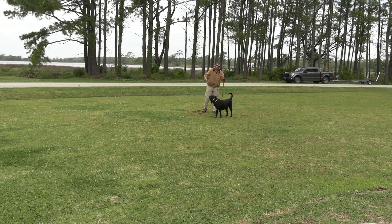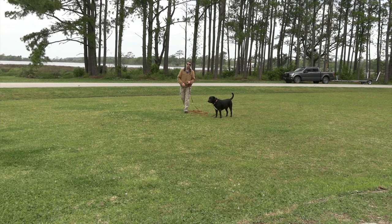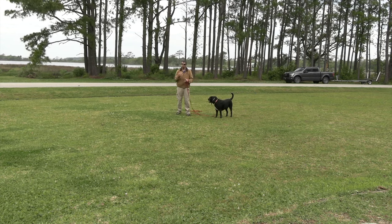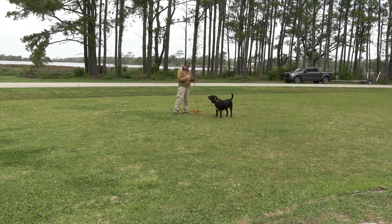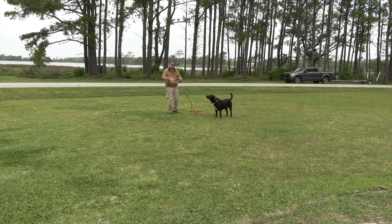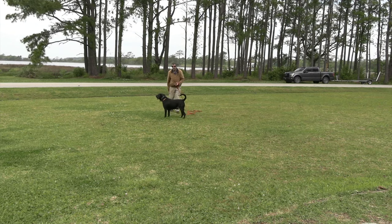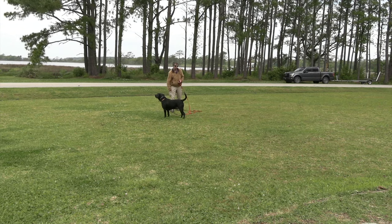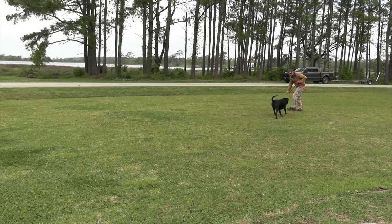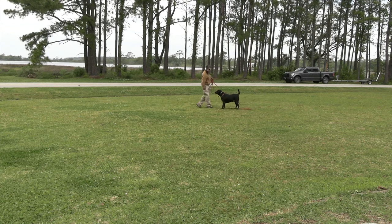We haven't finished that finalized sit position yet, but we want some form of finalized idea of what we want. Most likely it's going to be a proximity recall for Angus off that tone command — he's not going to be a fine-tuned dog. All we do is bring him back to position, keep moving, and treat on the move — very, very simple.